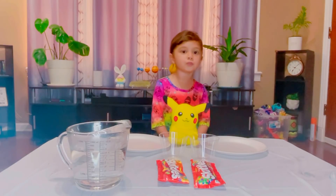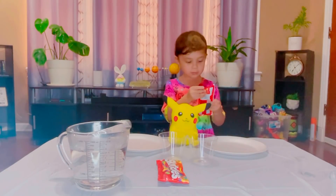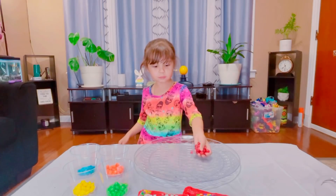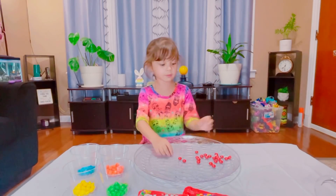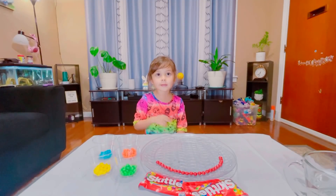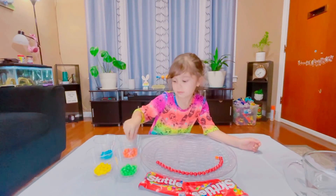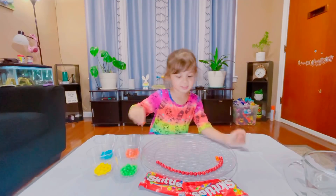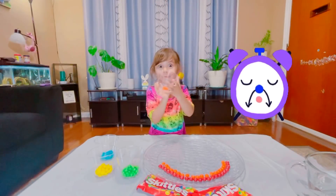Hi guys! Today we're going to do the Skittles experiment. Let's get started — but first I'm going to open the Skittles. Now we're going to put in red. First we need to do the red ones: red, red, red, red, red, red, red. Now next is orange. Orange, orange, orange, orange, orange.